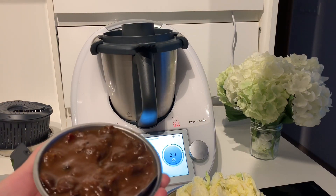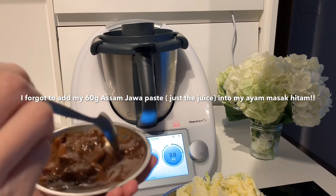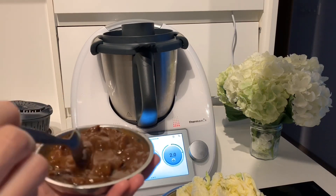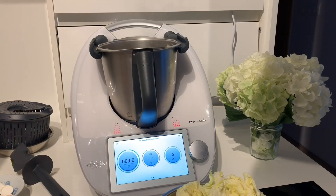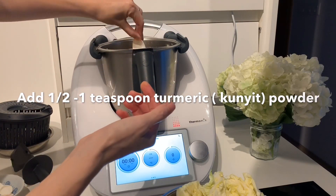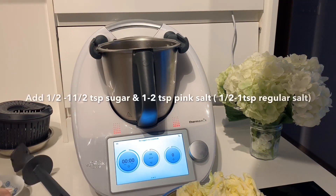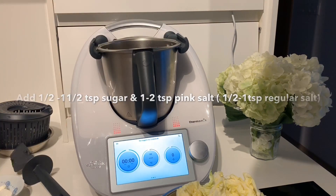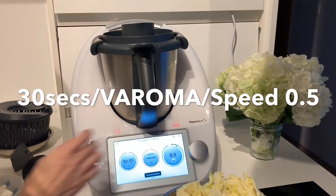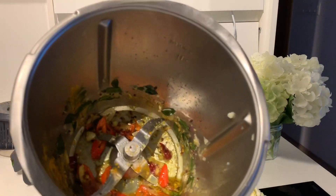I just discovered that I totally forgot to add in my asam jawa paste into my Ayam Masak Hitam. Oh well, we'll have to do better next time. Moving on, we're now ready to add in half a teaspoon of kunyit or turmeric powder. Also add in a pinch of ground cumin powder, half a teaspoon sugar, and one teaspoon pink salt. Close the lid and give it a good stir at 30 seconds, Varoma temperature, speed 0.5. Looks like it's done.